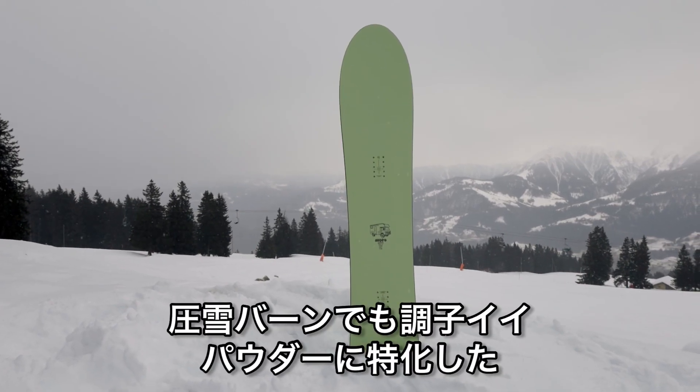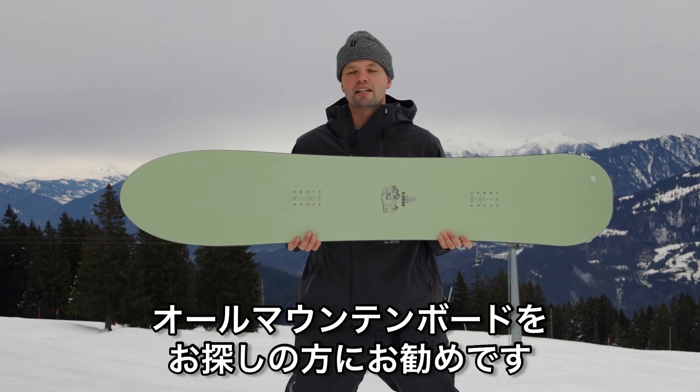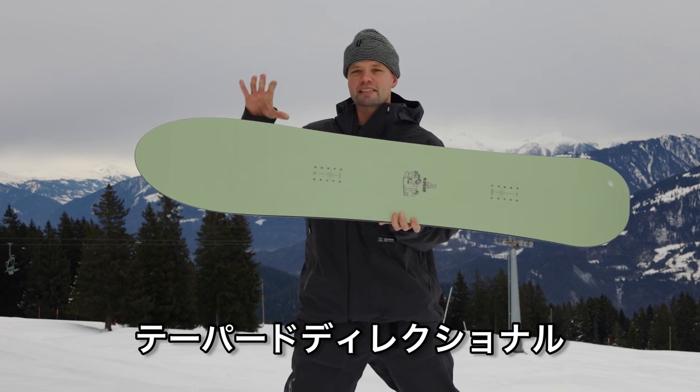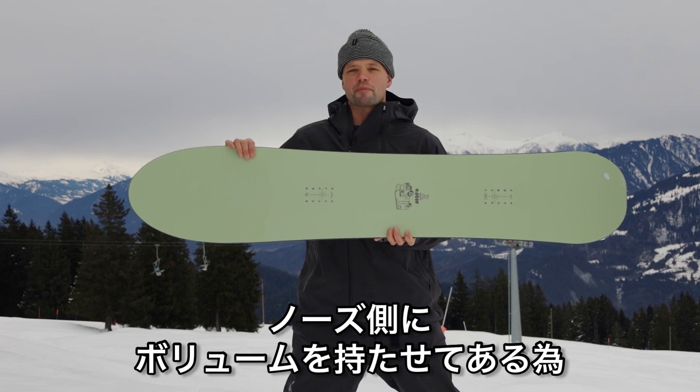I'd recommend the Slash for anyone who's looking for an all-mountain powder specific snowboard that's just really fun to ride on groomers, but even more fun to ride in the pow. Because it has a tapered directional shape, which means the nose is bigger than the tail, so you're going to get more volume in the nose, providing more float.